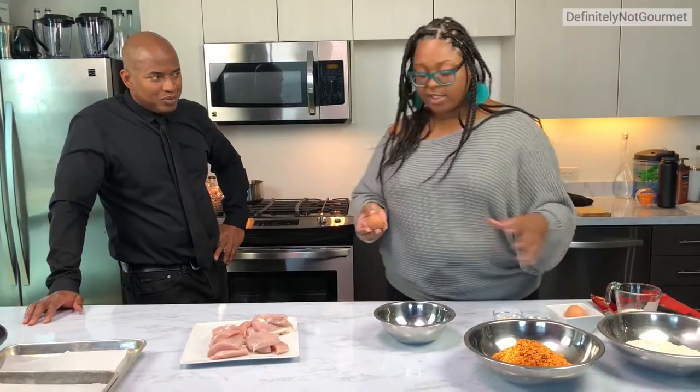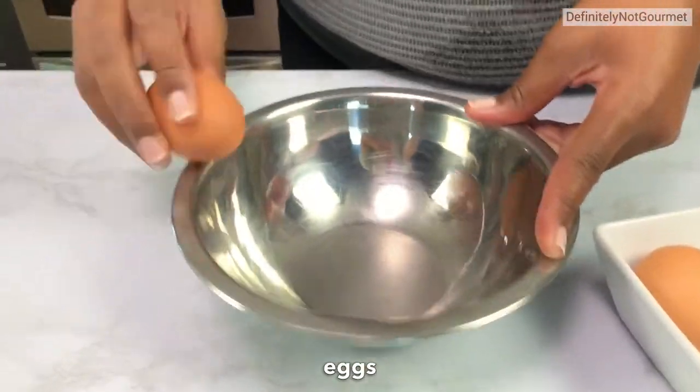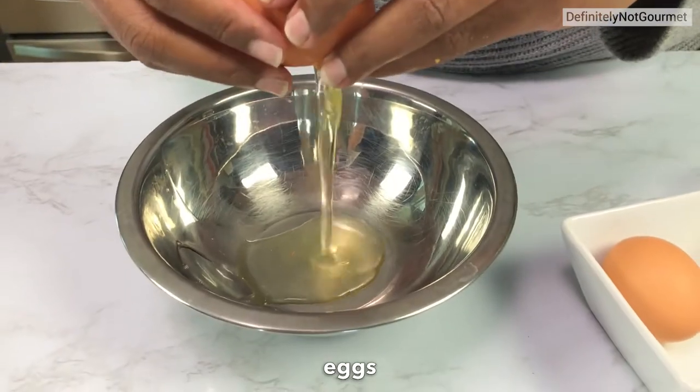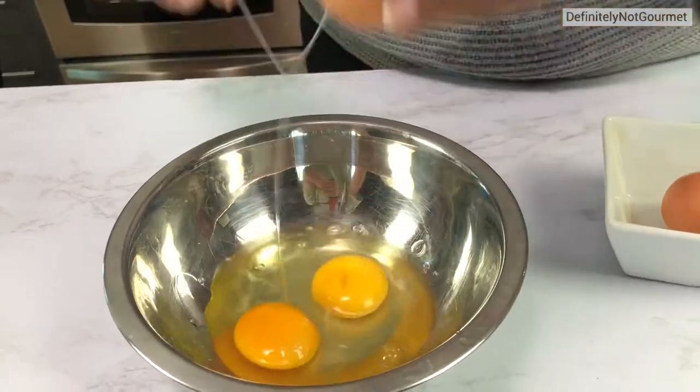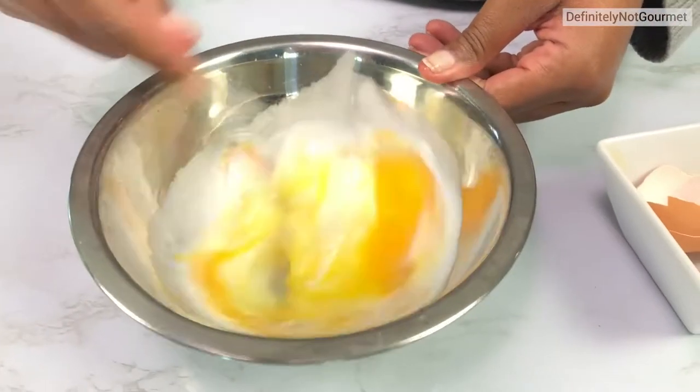Now we're going to do our egg wash. The way we do our egg wash is very similar to anyone else's. You take an egg — that one bursted really good — and then we're going to take these two eggs and about a third of a cup of milk. Beat this to get a little bit of an egg wash.